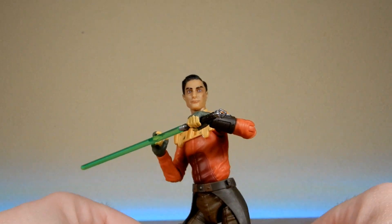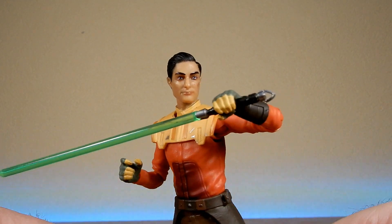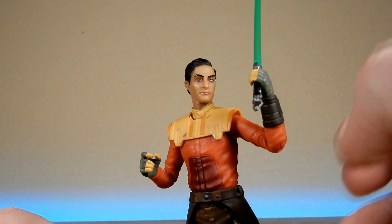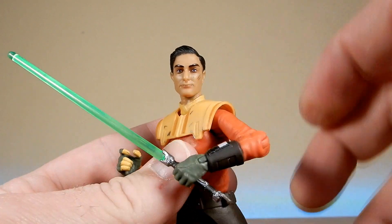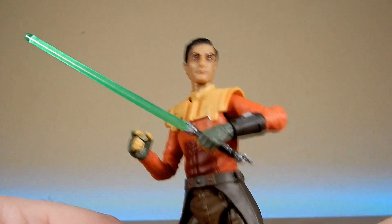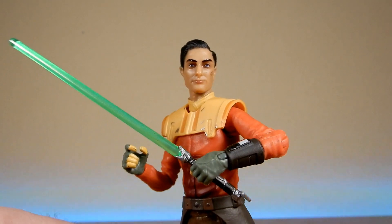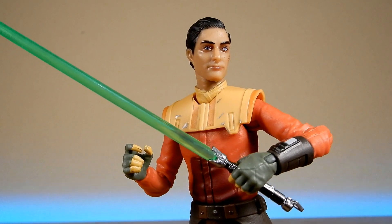I'm definitely hoping for more season two Rebels characters - we'd love to see Kanan in Black Series. I know we're getting a lot of them in the three-and-three-quarter scale with the Haslab Ghost, including Ezra. But yeah, he's a nice looking figure - I do like this one a lot. It's exciting to have something from a new property so soon; we're usually stuck waiting 18 months, but they've managed to have good lead time. Good on Hasbro and Lucasfilm for giving Hasbro some lead time to get these figures out while the show is still airing.